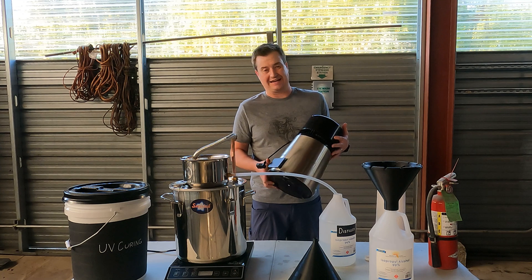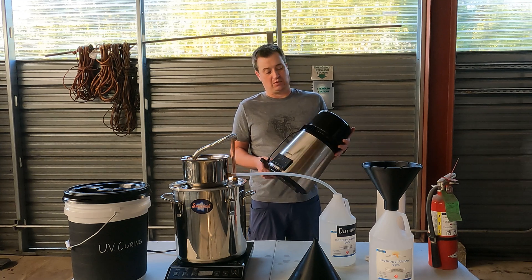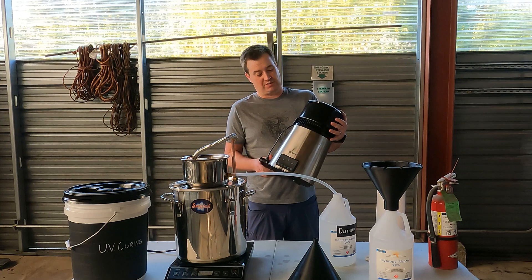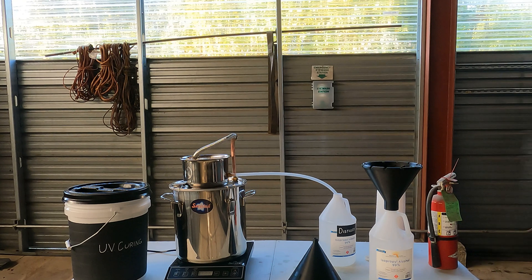After a couple days I started getting an E1 error code, and when I contacted the manufacturer they couldn't even tell me what that was — they just wanted me to send it back for a warranty replacement. It's really nice and has great temperature control and I'm sure it's fantastic for water, but it really didn't work out very well for me with the IPA, so I wouldn't use those.